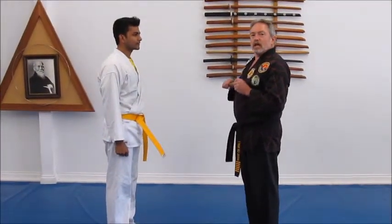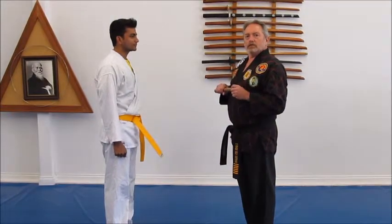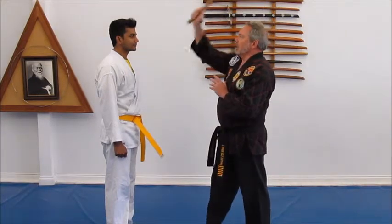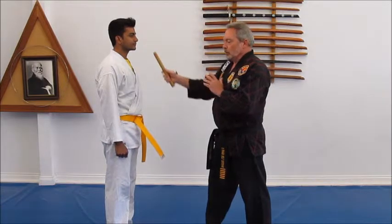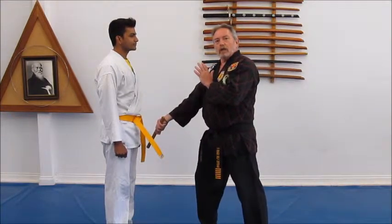So if we use the same striking drill with a partner, these are some points that you would concentrate on. Number one: strike straight down — the target would be the third eye. Number two: the stick turns over, and this strike would be the groin.